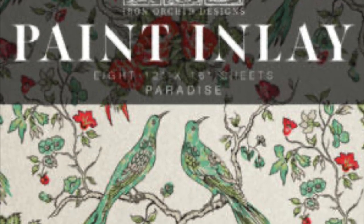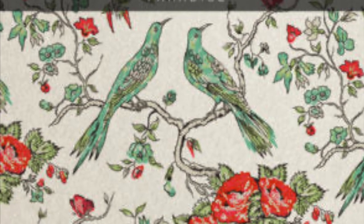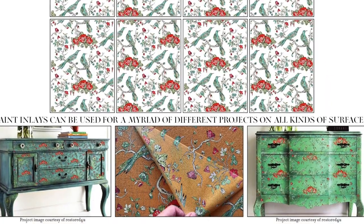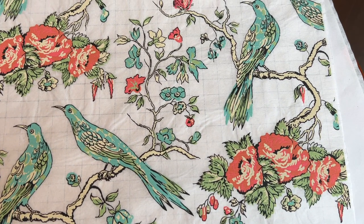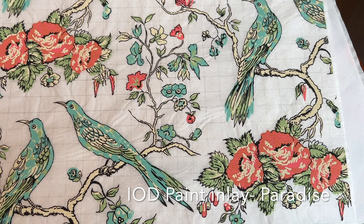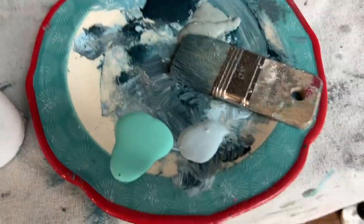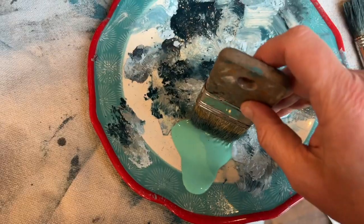This is the Iron Orchid Designs paint inlay called Paradise — this will be going on to the top of the table. The inlays have actual artist quality pigments. They are not a decal or a transfer or decoupage; the pigment in the paint inlay embeds directly into the paint or sealer. I thought the color of the birds looked a lot like the DIY paint color Old 57, so I decided to use that color to add a few more blended highlights on the table.